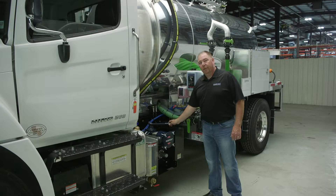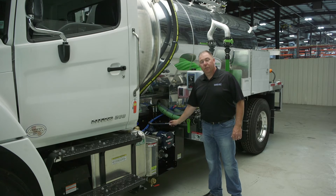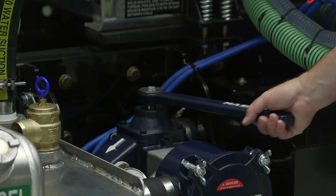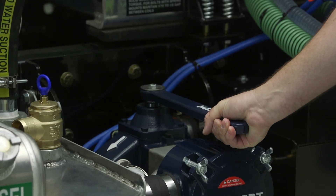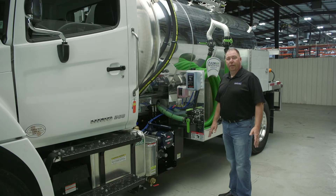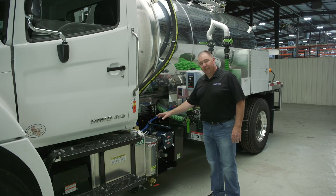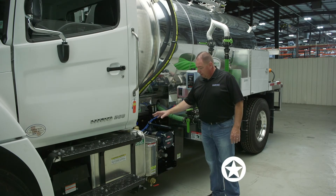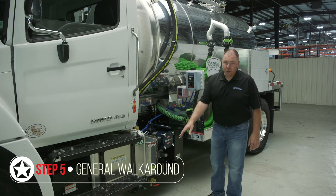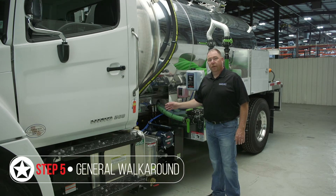In pressure mode, check how much pressure is built up on the tank against your gauge and confirm your pressure relief valve is set and properly functioning. Once you ensure both settings are correct, put your valve handle back to neutral and shut your PTO off. As part of daily maintenance, also check for any general leaks around the pump, check your ball valve drains, look under the truck, check the motor for leaks, and give a general walkaround.